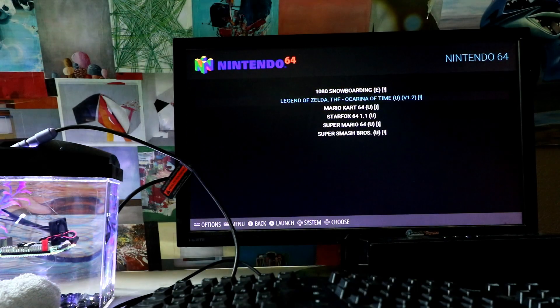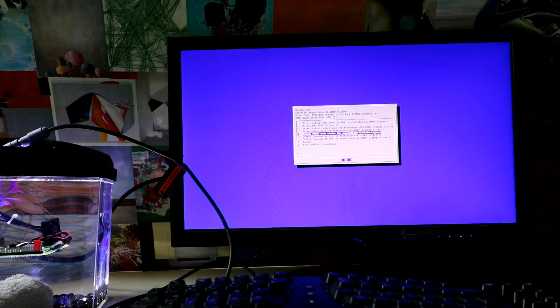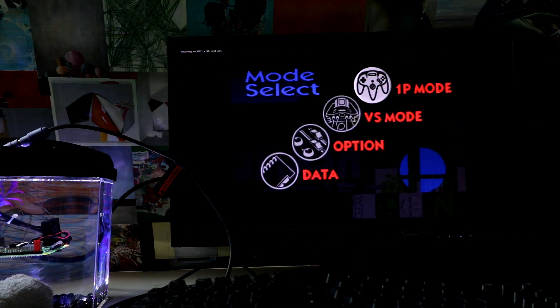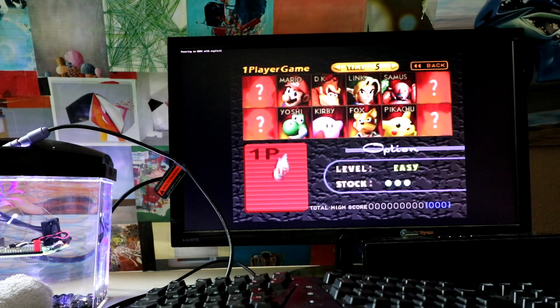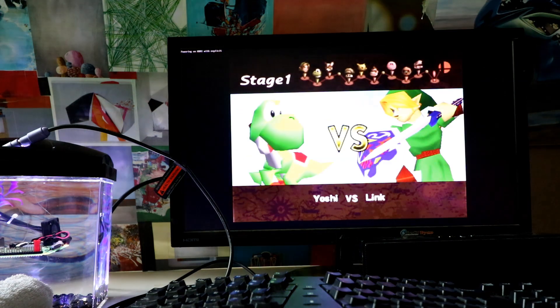So Super Smash Brothers. For those interested, we're on CEA 16, which is 1920 by 1080 at 60 hertz, 16:9 ratio at 148 megahertz progressive. We're using the Mupen64Plus GlideN64 plugin. Let's launch, baby. This should look pretty good.